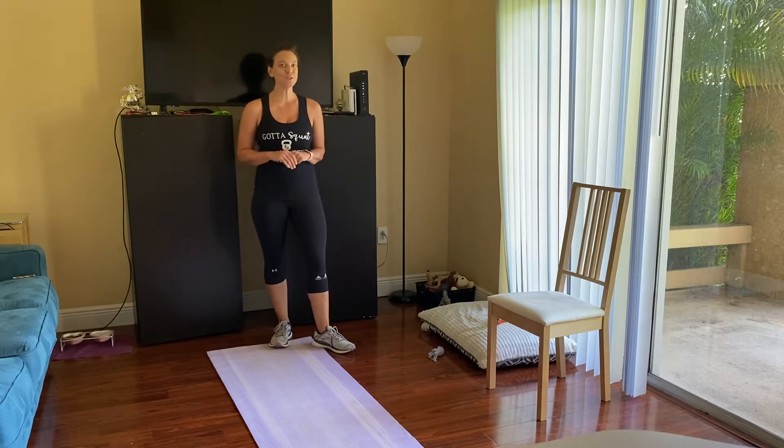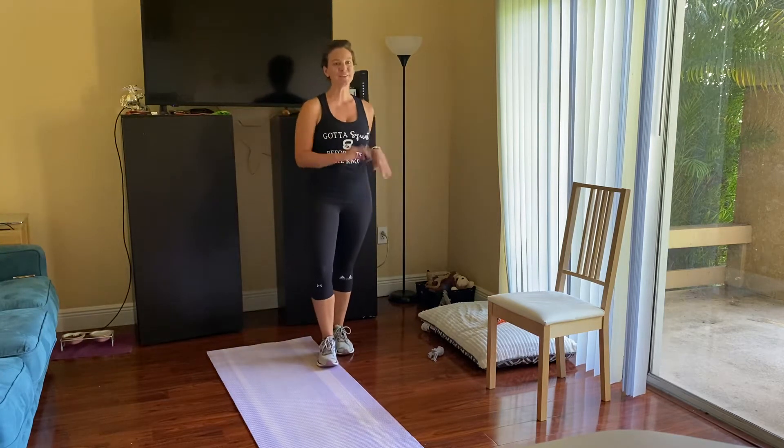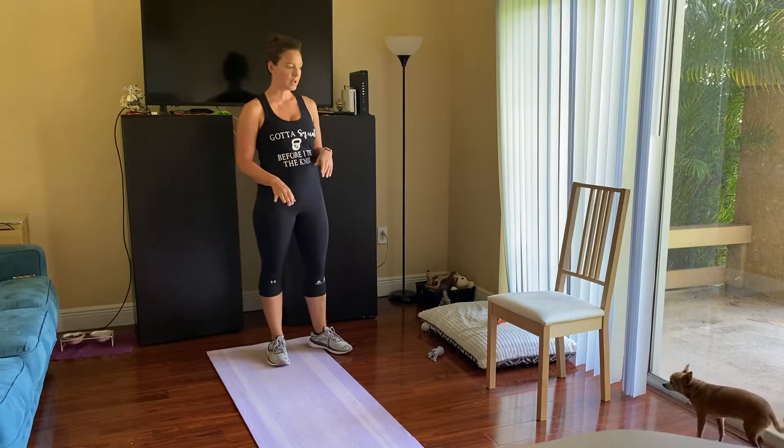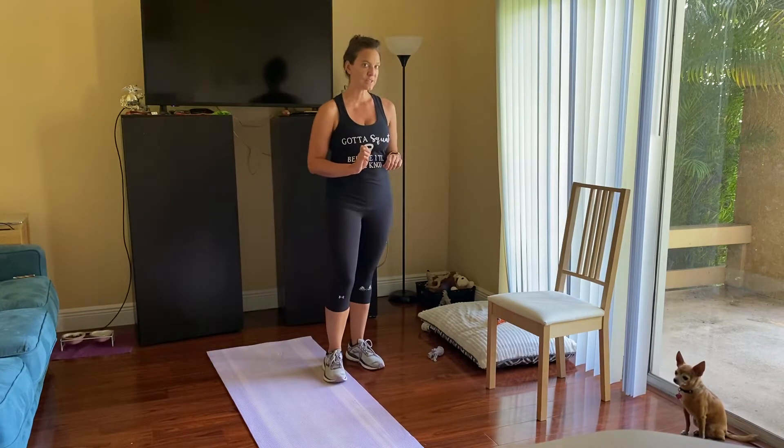Today I'm going to introduce our first piece of equipment — it's a dining room chair. If you don't have one near you, go ahead, pause, and go get one and bring it back. You'll probably also want an exercise mat. We're going to be doing the exercises for 30 seconds.